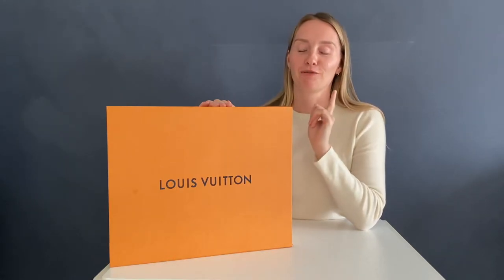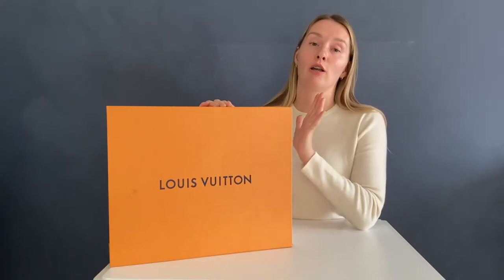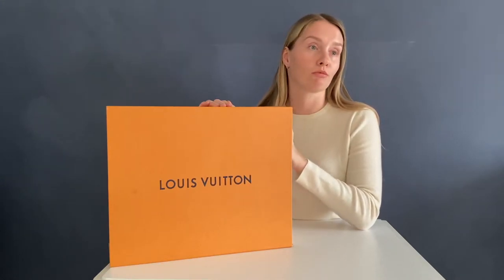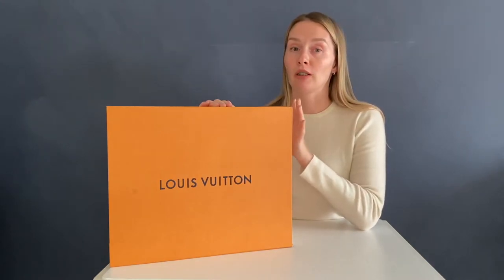By the way, apologies if I don't pronounce it correctly — my French pronunciation is pretty bad, so let me know if you know the right pronunciation of the word Montsori. As I mentioned, this is not an unboxing video. I own this item for a full nine months; I purchased it around Christmas time, sometime December 2020.